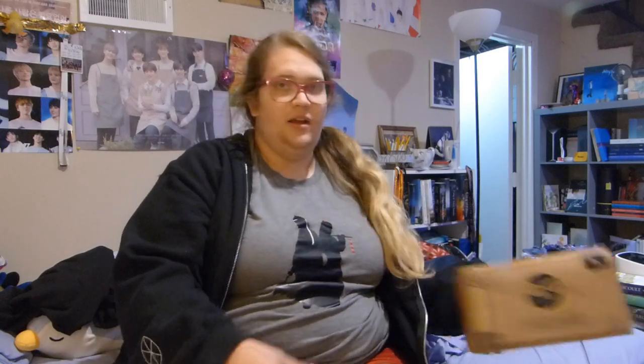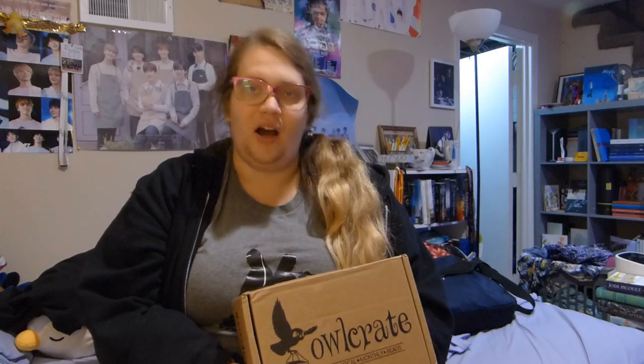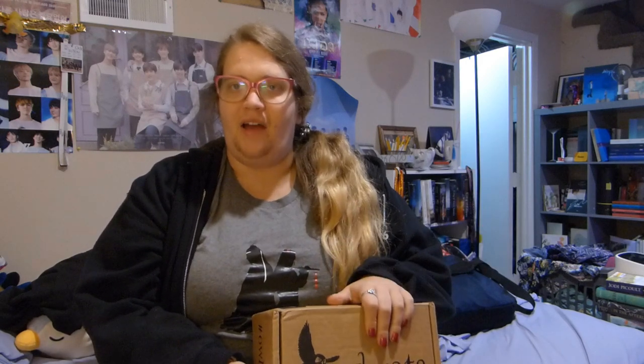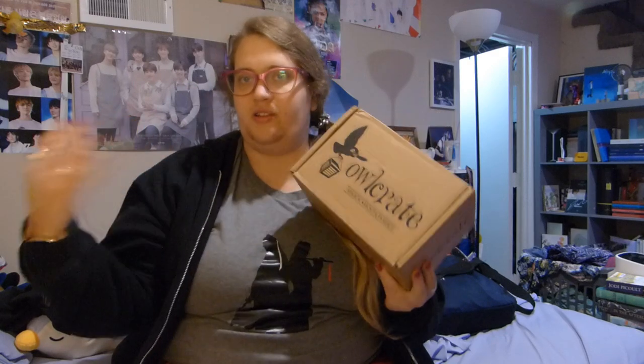I put this here simply because I got a new Owl Crate today and I wanted to unbox it. As of the time of me filming this, I have not uploaded my last Owl Crate, which I should do. Maybe after this I'll go edit it. But yeah, I have not uploaded my September Owl Crate. This is my October one, and I'm really excited about it. I did open it up because my roommate was curious to see what was inside because she's never seen one before.